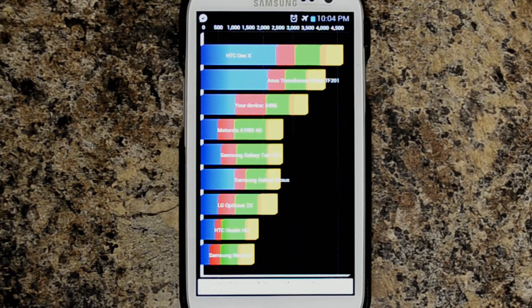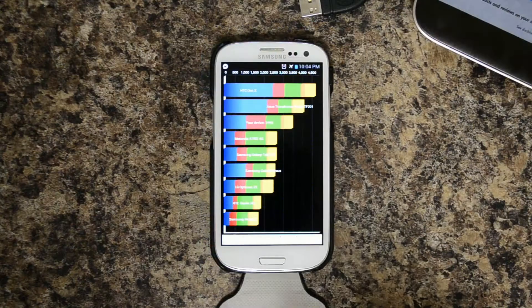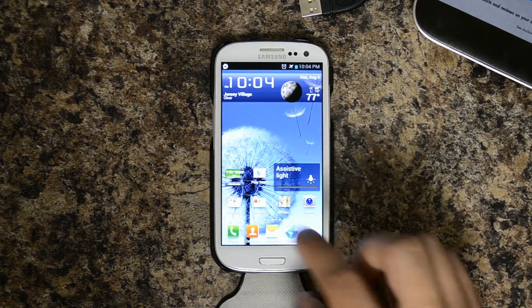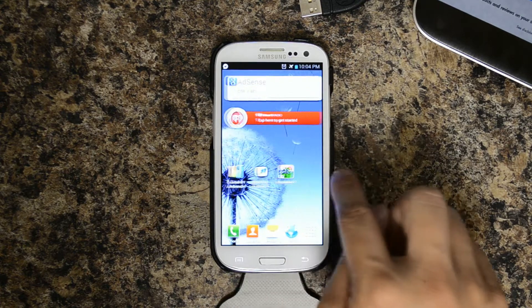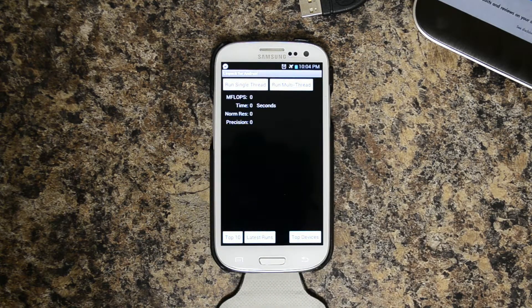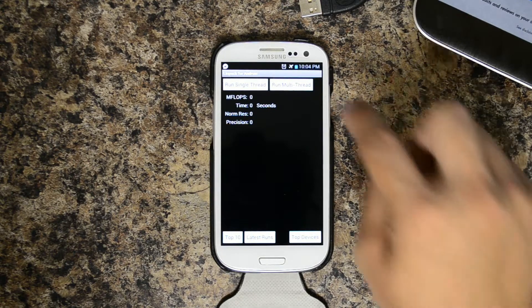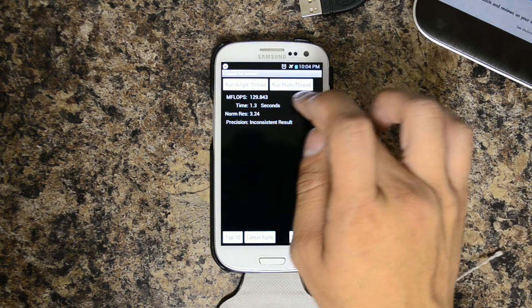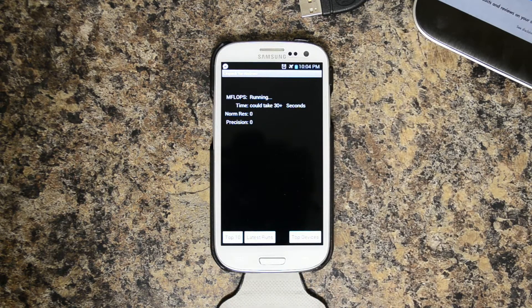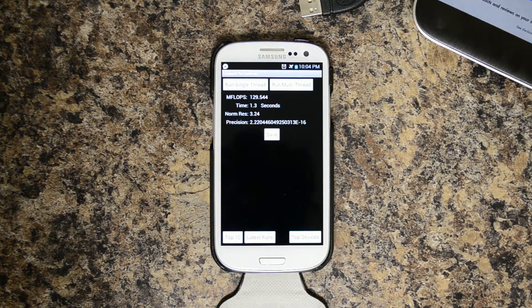I am pretty sure it would run a little bit faster if we had just about nothing installed, but as you can see, this is all set up for daily use. Next thing we will run is Linpack for Android, and of course we are going to run the multi-thread because it is a multi-core device. The first one usually always yields an inconsistent result. Results: 129.544 with a time of 1.3 seconds, and 132.08 with a time of 1.28 seconds.